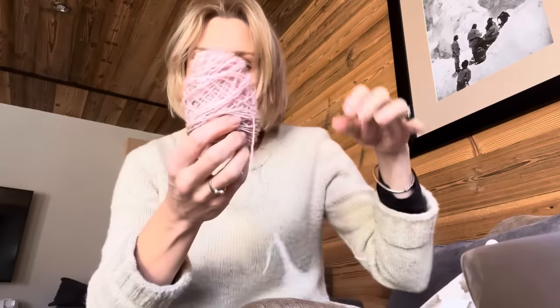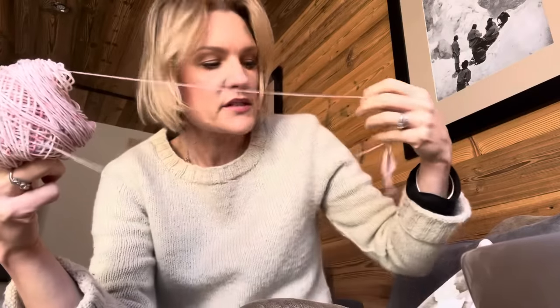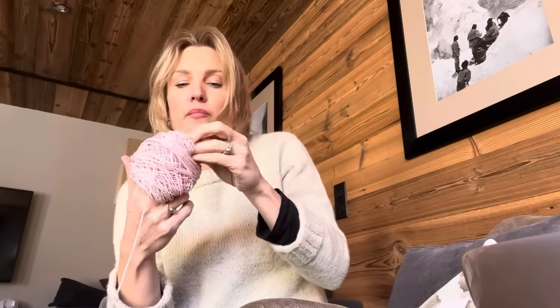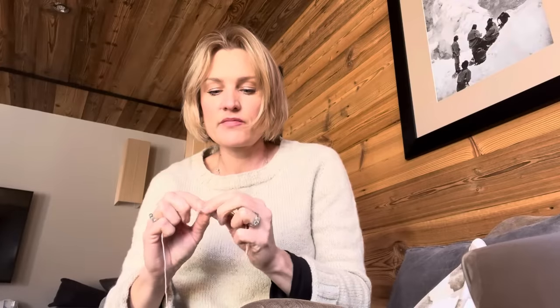I've got this much left from doing my hot water bottle cover and it's a very unstable little ball, so I think I'm going to spend a bit of time now and turn it into a centre-pull thumb-wound ball — I don't know if that's what it's called — so that I can use it for other things. The way I do this is I have a dangly bit down like that and then I start to wrap it around my thumb at an angle, and then when I've got enough I twist it by a quarter turn.